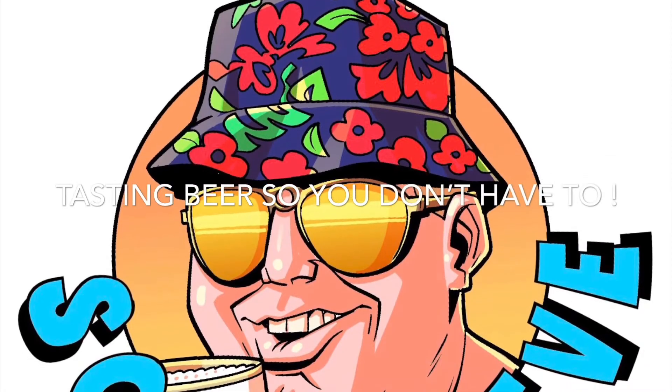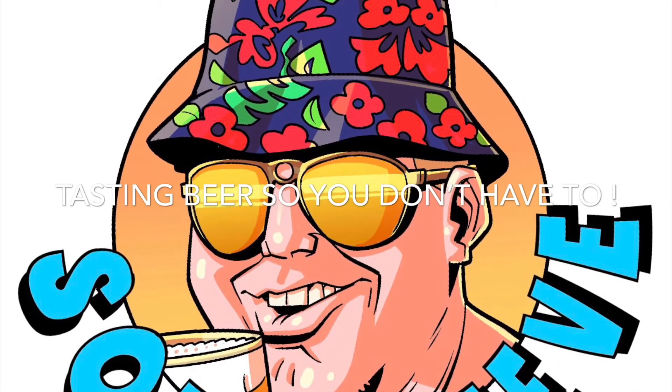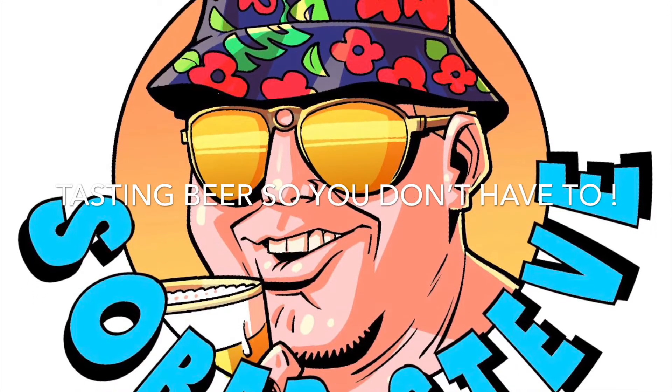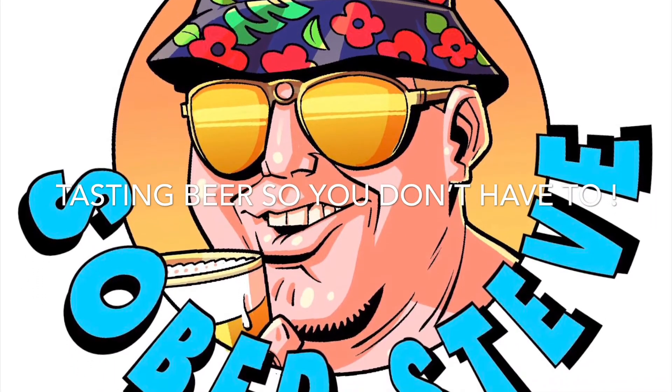S.O.B.E.R. Sober Steve, tasting the beer, so you don't need to be sober.